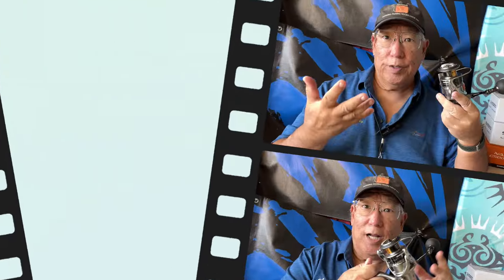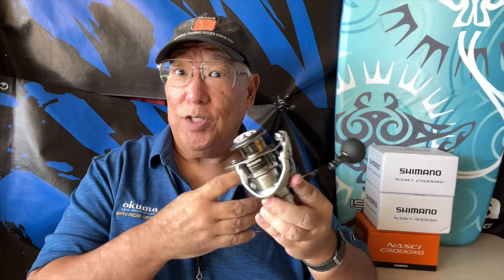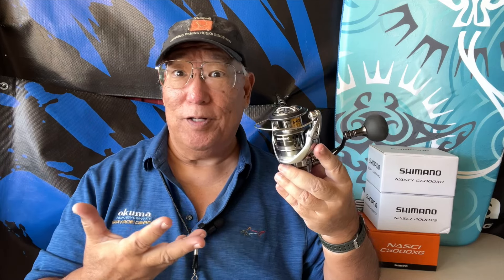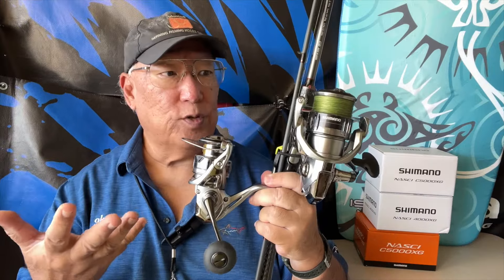For mono you can put on 195 yards of 12 pound, or 165 yards of 14 pound. Braid capacity is 260 yards of 20 pound — and that's probably what I'm going to end up doing with this. 30 pound braid is 235 yards, and you can still go 30 because it is a bigger spool on the 5000. 40 pound gets you 185 yards. Like I said, if you're going 40 to 50 pound, just get a bigger reel — you've got to match the reel size to the line and the targets you're going after.